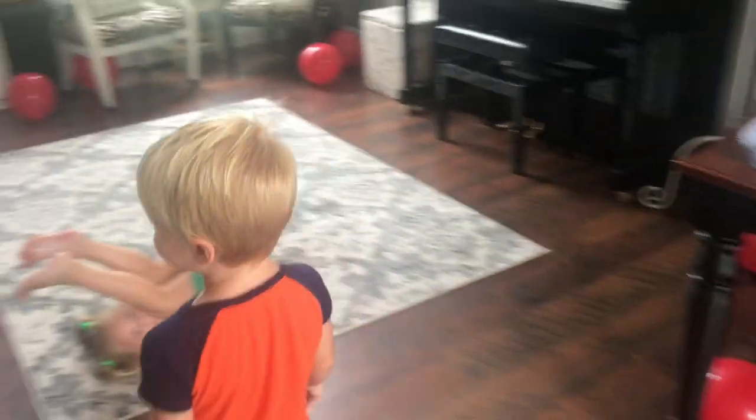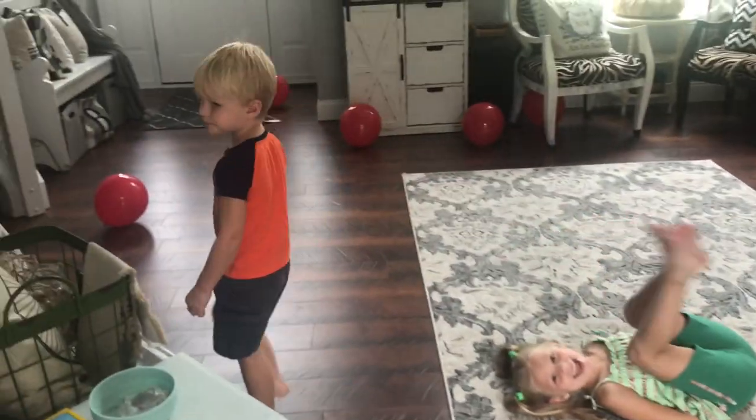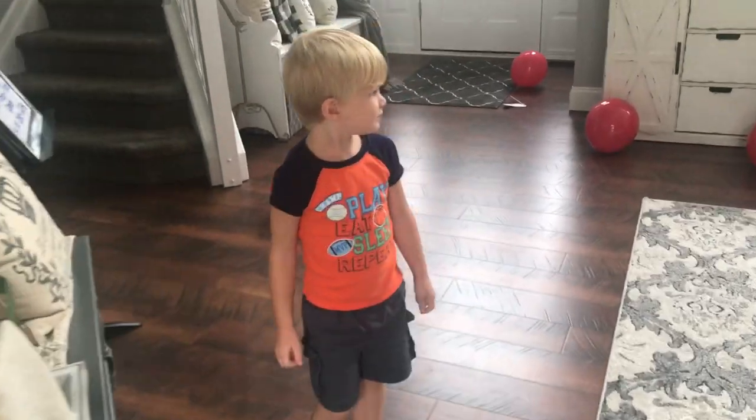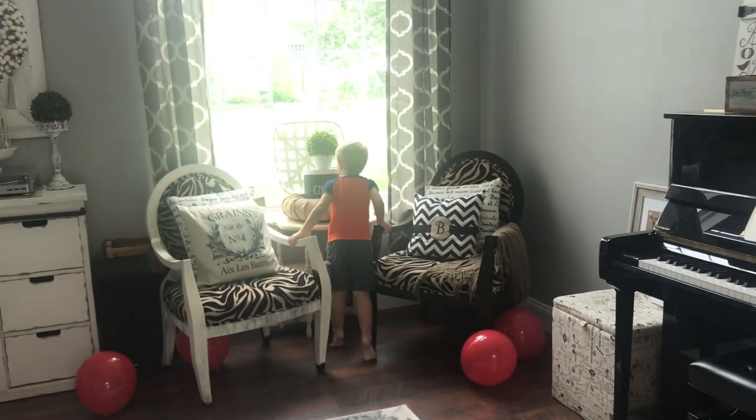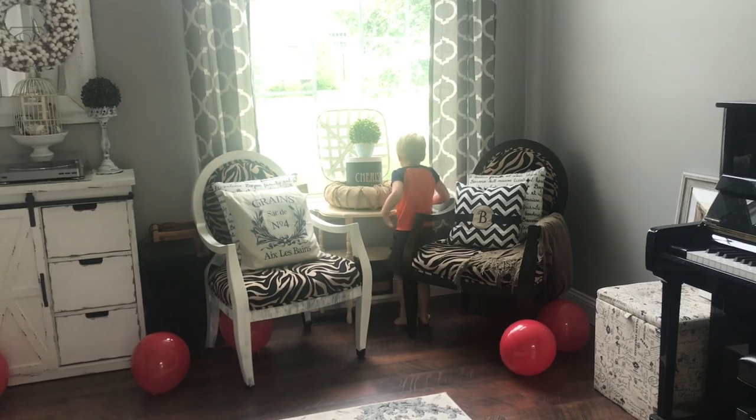Here's the lucky birthday boy today! Are you excited for your birthday? We're just about to set up — we just have a couple of things that we need to finish. Are you waiting for guests?